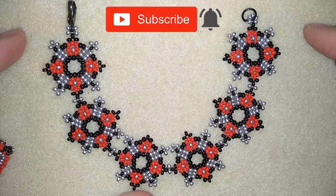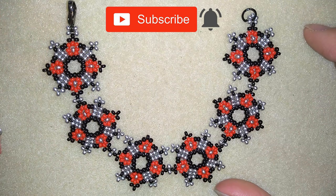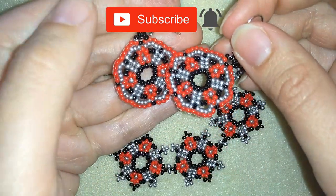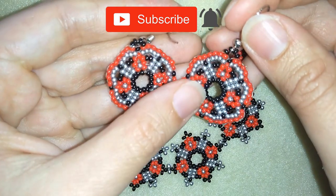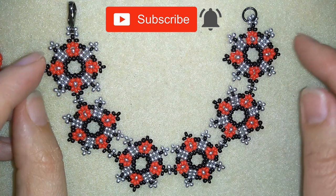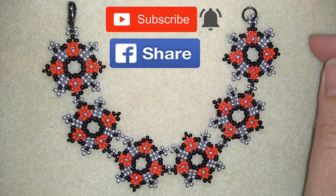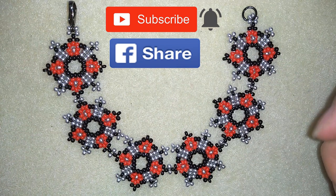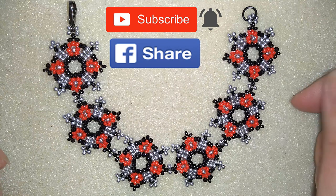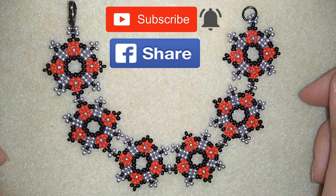If you want to support me, subscribe and hit the bell button to be notified for my new absolutely free upcoming videos for fresh beading ideas. You could also like, share, and comment — you don't know how much you help me only with this action. If you make beautiful jewellery following my tutorials, please share them on my Facebook page posted below. Down in the description you'll find the full list of materials, a link to my store, and a link for PayPal donations to develop this channel.